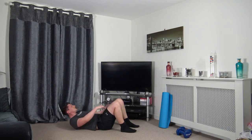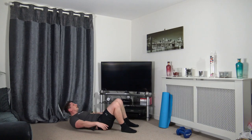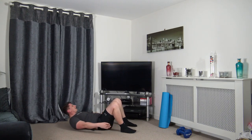Both feet on the ground, shoulders off the ground — come down and touch the heels on either side. Keeping the chin out, not tucked in, head facing forwards. Take your time and get the breathing under control.